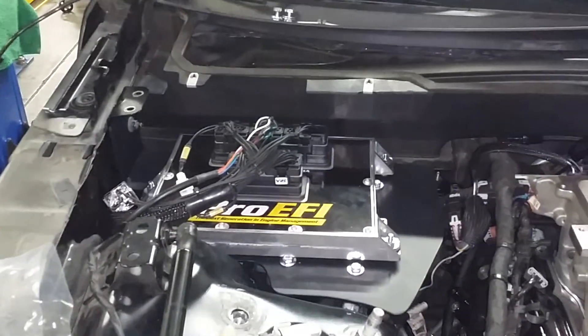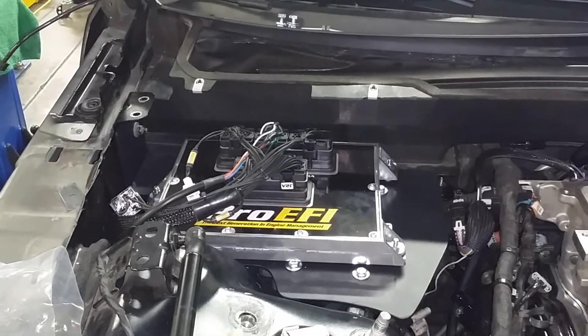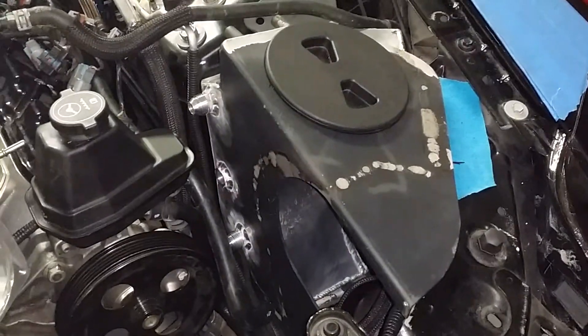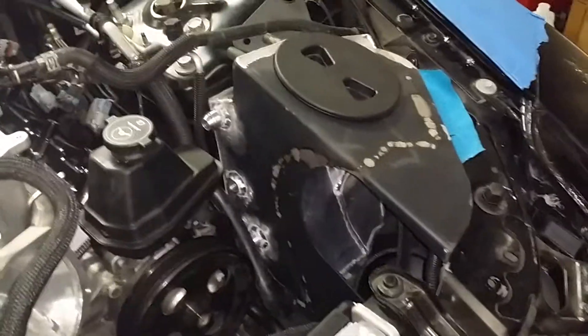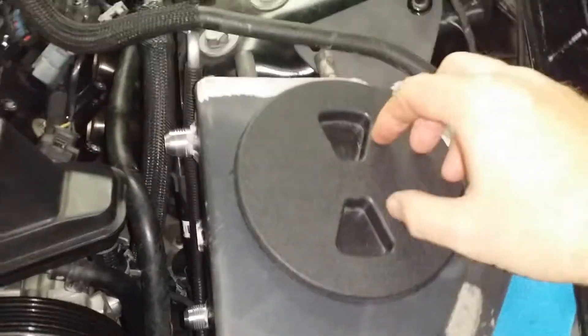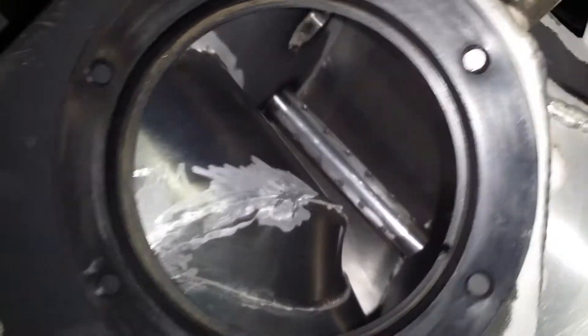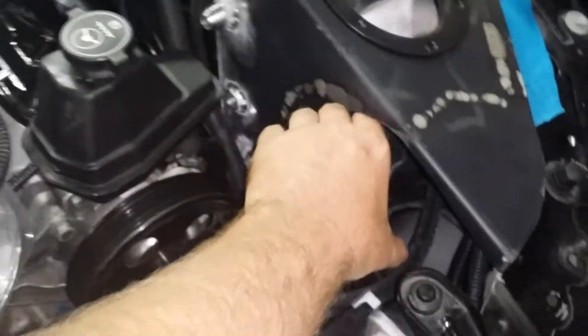The Pro-EFI is where the coolant reservoir used to be. I've taken some pictures of this, but video does it more justice. What they've done is taken the G-Force intake and created a coolant reservoir that fits around the intake tube. The tube still goes through here and around in there.